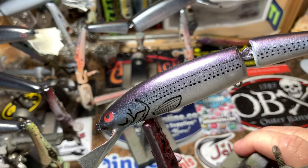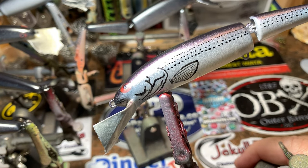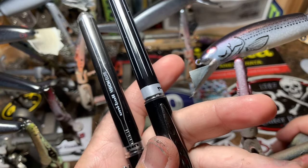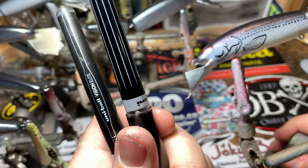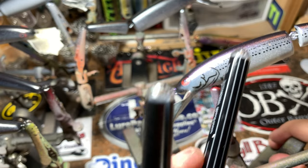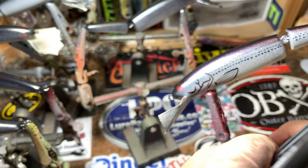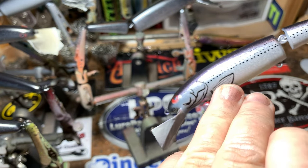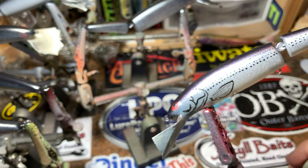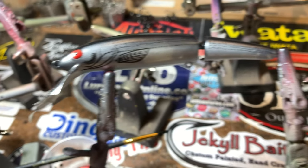Let me give you one more closeup look. I'm using my Univall Vision Elites — this is a fatter one that I'm doing the dots and most of the gill plate work with, and then this is a finer one doing all of the interior fin work. That's what I'm doing today and I've got a bunch more to do.